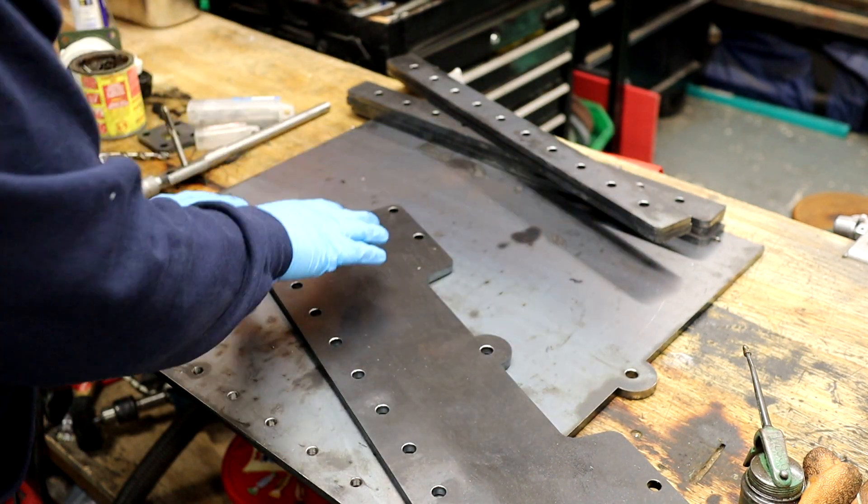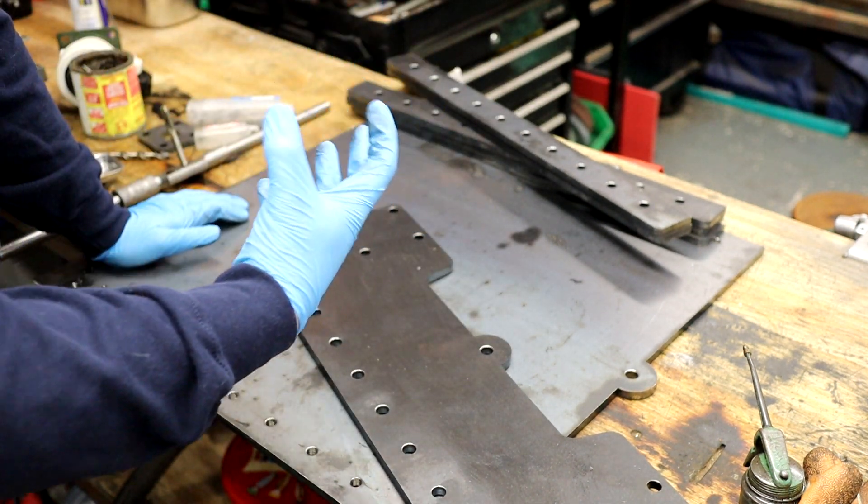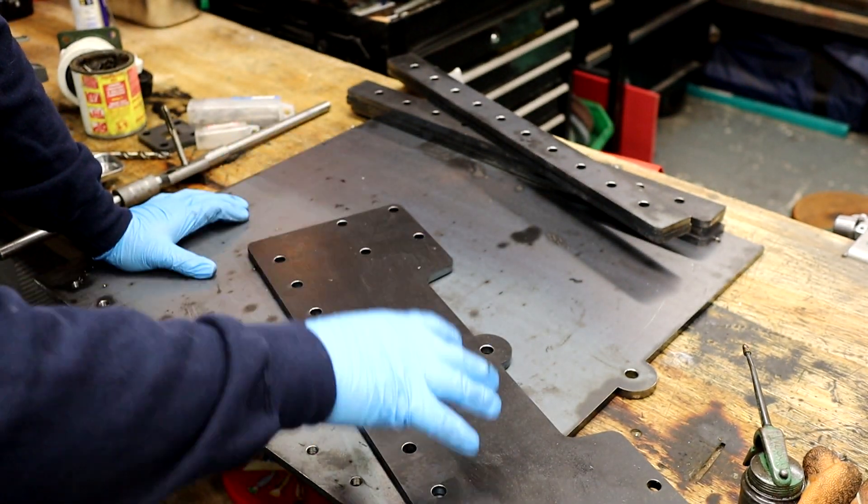There are certain things that might be questioned — I could have made this cheaper by just using washers or packers instead. But I feel this design will give me the most amount of strength possible.